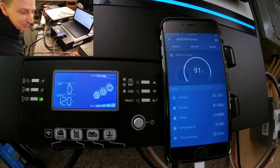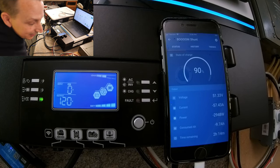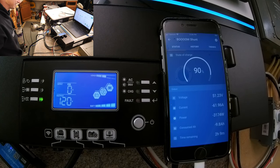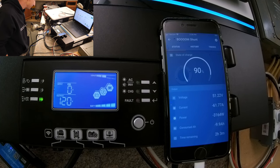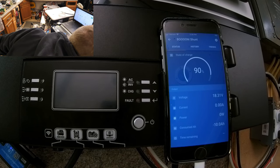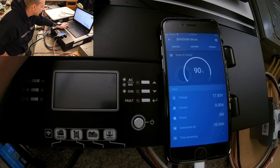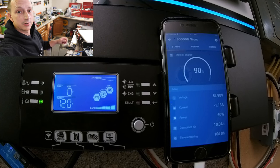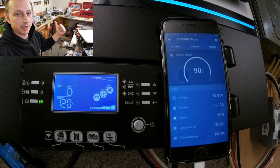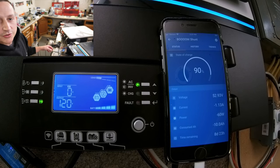Heater one on high at 2,900W, then starting the vacuum: jumps to 4,000W — handles it. Moving to both heaters on high at about 3,100-3,200W, then starting the vacuum — that was too much. The battery over-current protection tripped. Conclusion: the inverter could likely handle it, but running two 1,500W heaters on high while starting the vacuum overloads the single 100Ah battery. Resetting the battery and continuing.